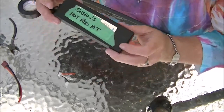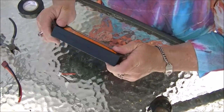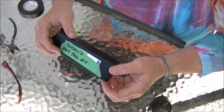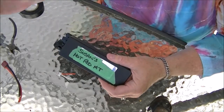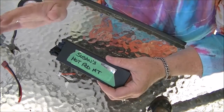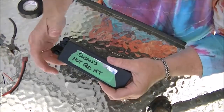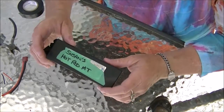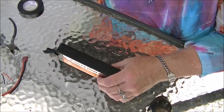Thanks for watching and remember — always, always, always err on the side of safety with LiPo batteries. They can cause fires, they can explode, they can do some nasty stuff. And that doesn't matter whether it's in your house or in your car if you're traveling to a park to do some RCing — it doesn't matter, it will explode. So be careful. Thanks for watching and we'll see you on the next one. Be safe. Bye bye.